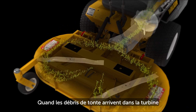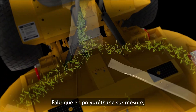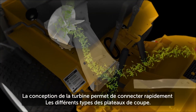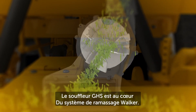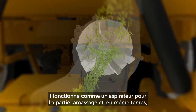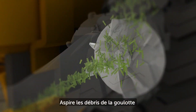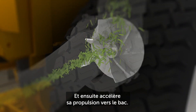As clippings and debris leave the mowing deck, they're channeled into the deck discharge chute. This custom molded polyethylene chute connects the mower deck to the GHS blower and slides into it, allowing for fast deck changes. The GHS blower is the heart of the Walker grass handling system, acting as a second-stage vacuum and propulsion system. This innovative design utilizes a paddle wheel generating suction, which pulls clippings from the deck discharge chute and then accelerates them up the GHS body chute.